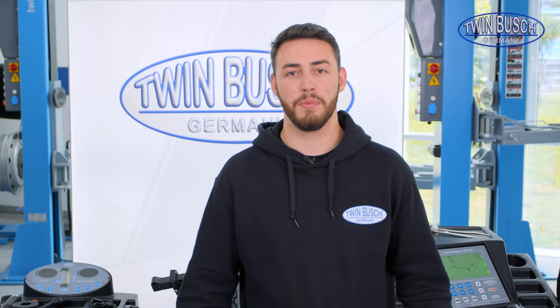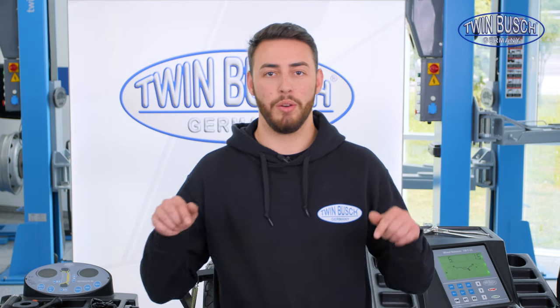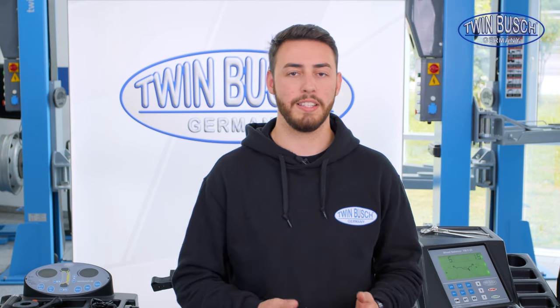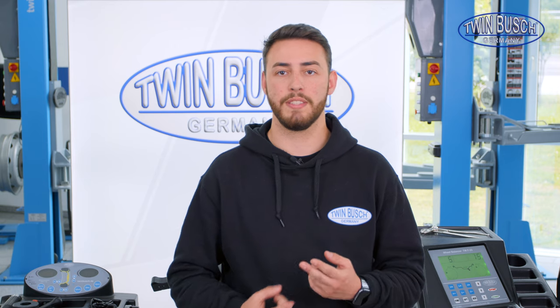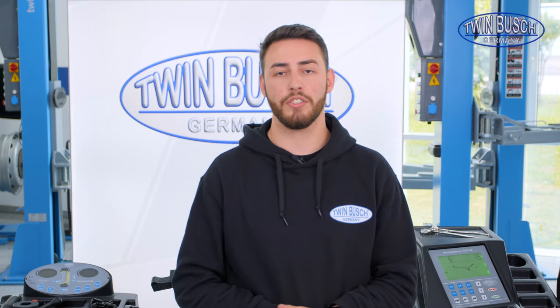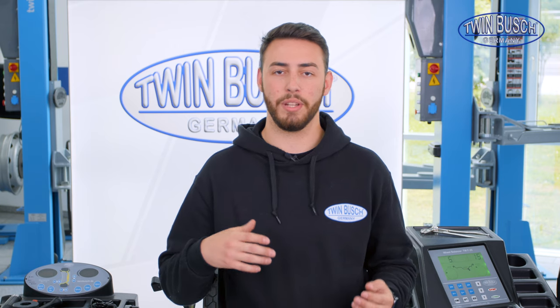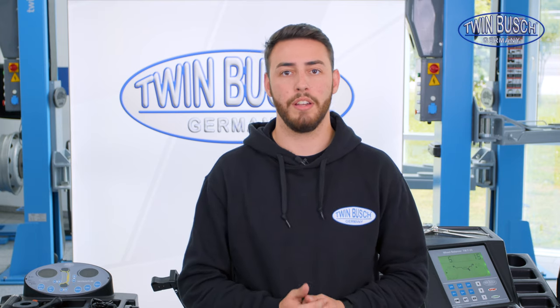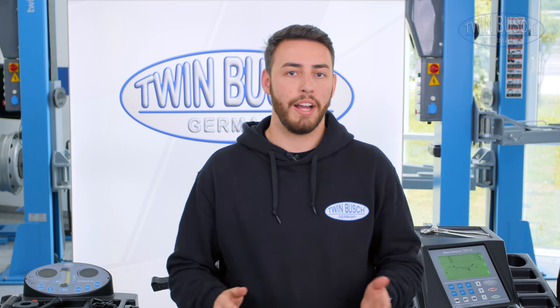I hope this video helped you. You can now choose a suitable machine below the video if you've already decided on one. There are individual product videos where we go further into the details of each machine, how to use them, and what's included in the delivery. There are also individual assembly and calibration videos which you can also watch. If you still have any questions, you can call us anytime — my colleagues can advise you individually. If there are no more unanswered questions, then I'm glad about it. You can keep going.